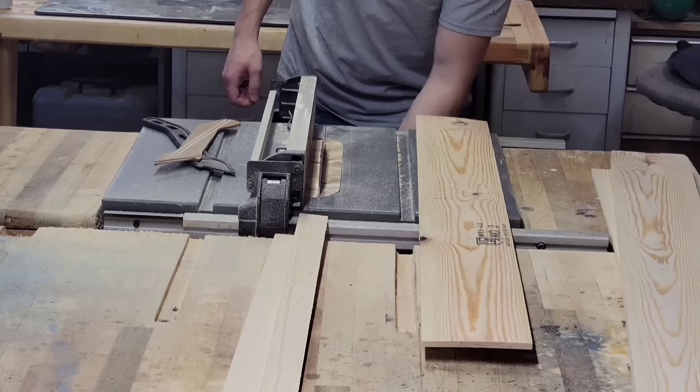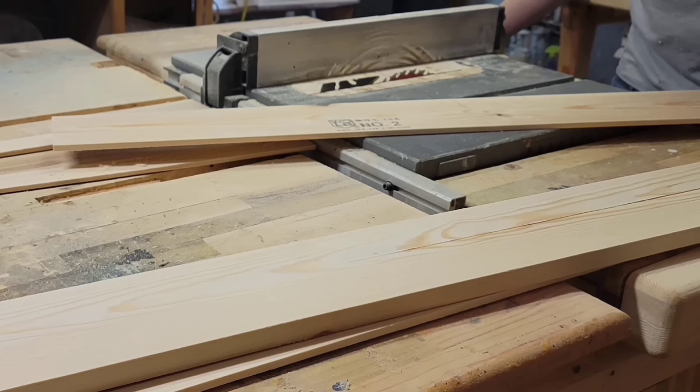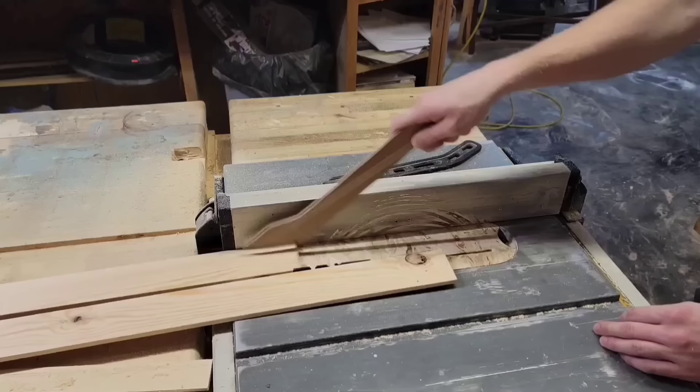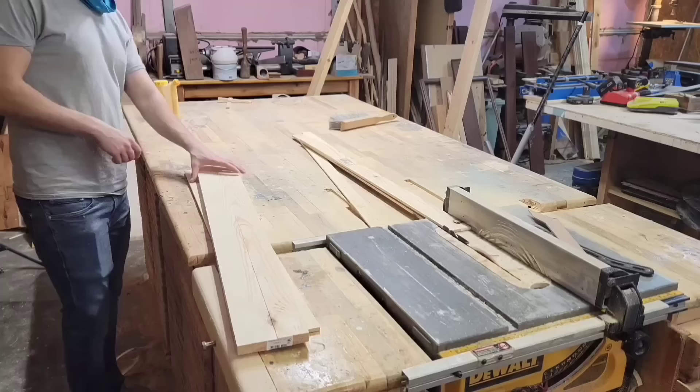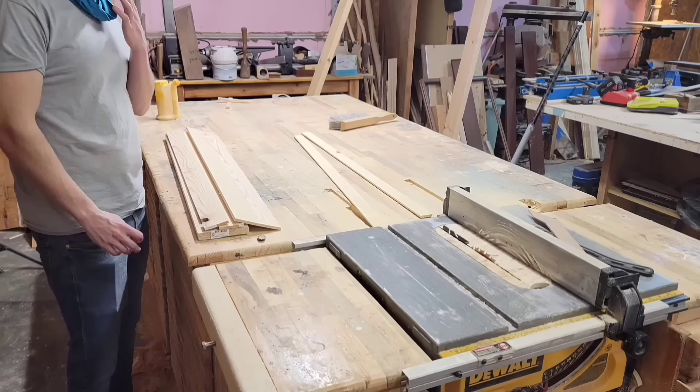Now that I have all three of my re-sawn boards, I'm going to take one of the quarter-inch boards and rip it down the middle at two and a quarter inches. At this point I have all four sides of all my boxes and I want to glue them up, but there's not really a good way to do that with no joinery. So I'm going to cut a small rabbet on the front and back pieces to help align all the sides for the glue-up.